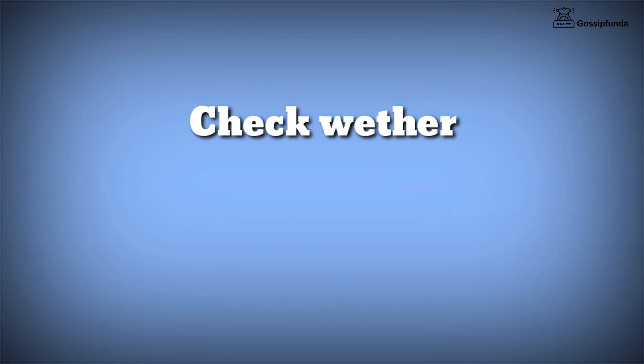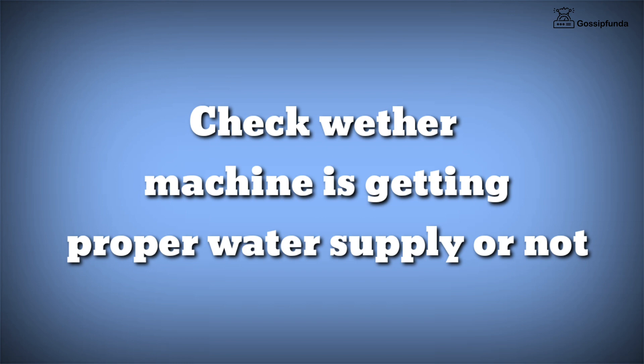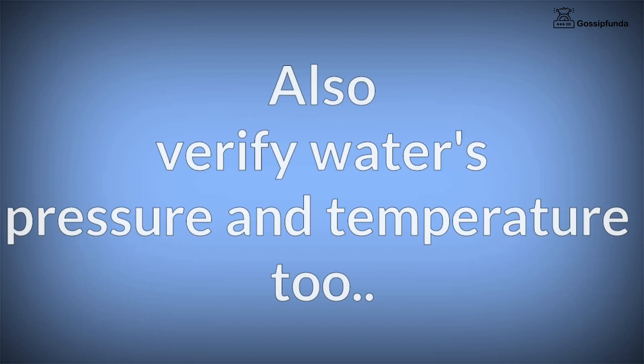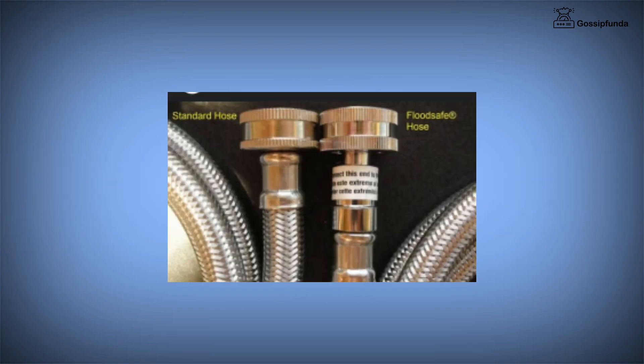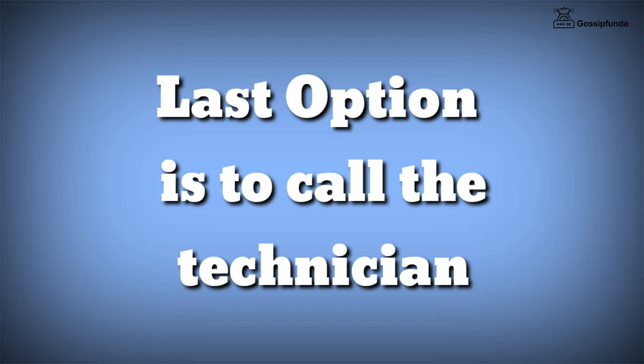Simply check whether the machine is getting proper water supply or not. Make sure to verify water's pressure and temperature too. Second thing, check whether the supply knob is on or not. Also, make sure not to use flood-safe hoses because they are not compatible with the machine. If these ways are not useful then simply call the technician.